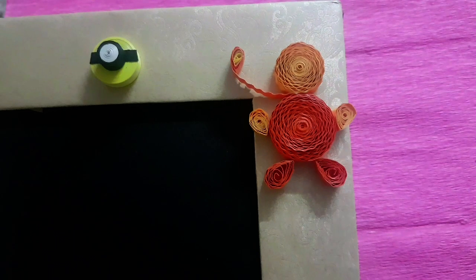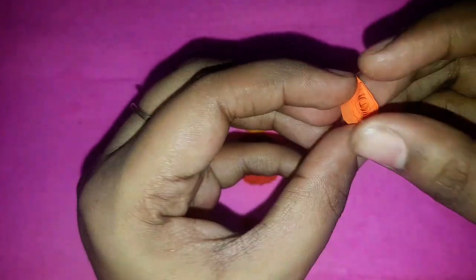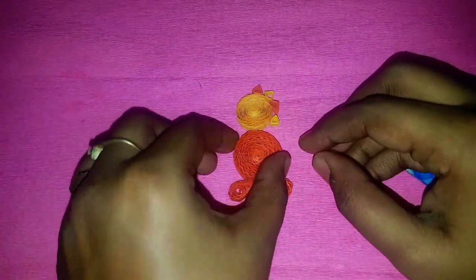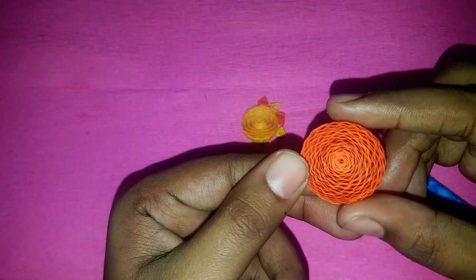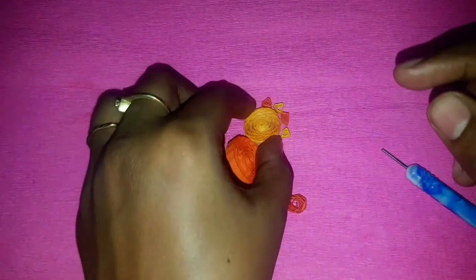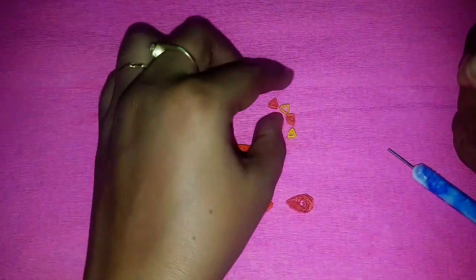Now let me show you how to make a quilling lion. To make the lion's leg, I took half strip of orange color sheet, start making a tight coil, and finally make a teardrop shape. Our lion's legs are ready. To make the lion's body, I used five pieces of quilling orange sheet and made a tight coil. For the lion's head, I used four pieces of quilling strip.